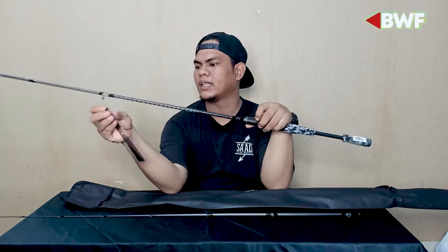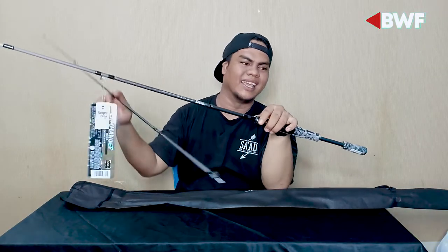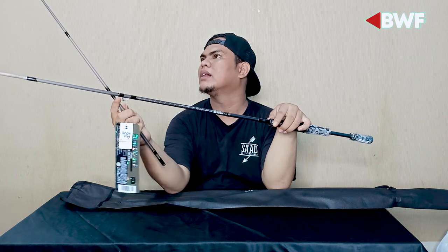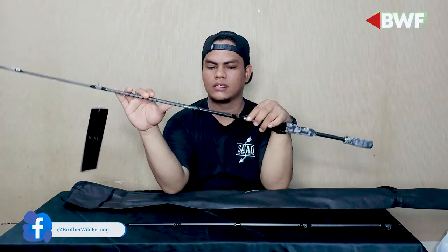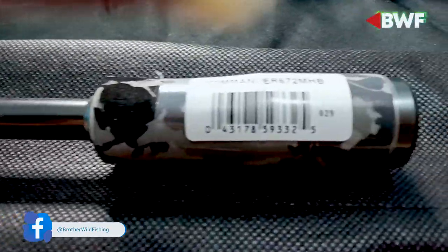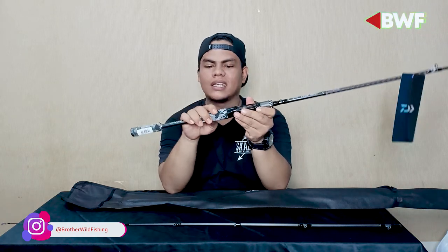Untuk rod ini, reel seat-nya Fuji, semuanya Fuji. Ringnya ini sendiri terdiri dari — satu, dua, tiga, empat, lima, enam, tujuh, delapan, sembilan — totalnya sembilan guide ring Fuji. Semua sudah Fuji ring. Untuk EVA-nya sendiri cukup lembut atau smooth.